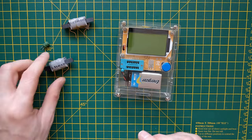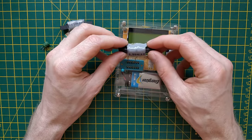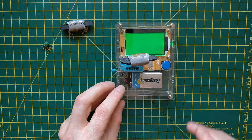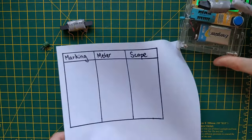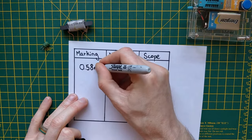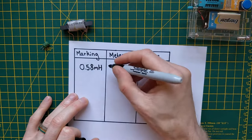Let's start off by just checking the values on here are actually correct. This one should be 0.58 millihenry, so let's put it in the device. We're getting 0.53 millihenry. So that's pretty close. The marking on it says 0.58, and on the meter here it's saying 0.53.